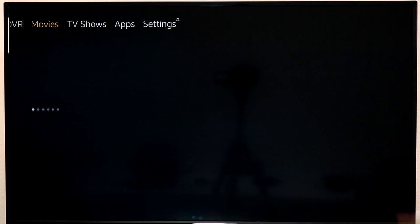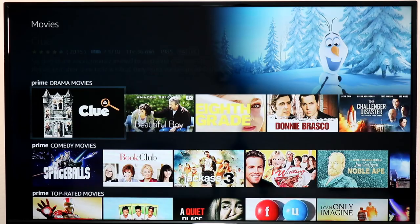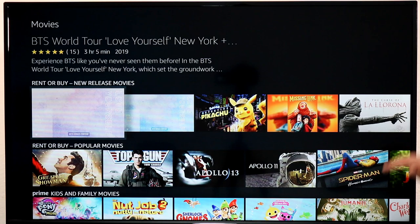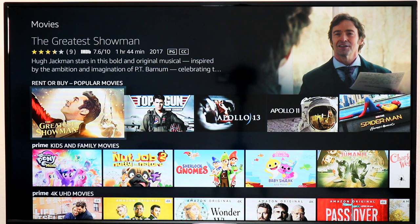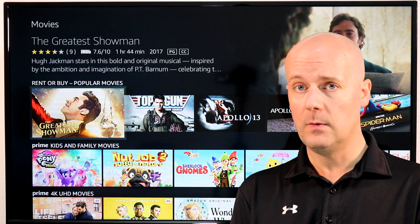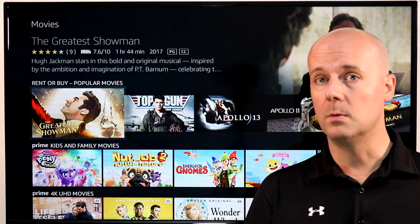The next tab up at the top is Movies. Here are a ton of movies — you've got IMDb free movies from Amazon, Prime movies if you're a Prime member, and then it will also show you content available to rent or buy, like new movies that just came out or popular movies. So not everything in these categories is necessarily free even if you're a Prime member. Prime does give you access to a huge amount of movies and TV shows, but it doesn't give you everything — though it is one of the larger catalogs compared to Netflix, Hulu, and Amazon.